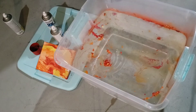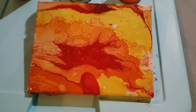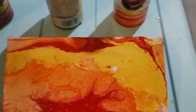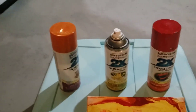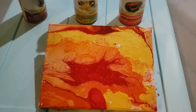I had some spots where it didn't really stick very well. I noticed that the paint inside the tub was really starting to set up already, so I think next time I'll just have to go a little bit faster.